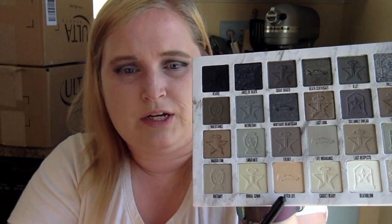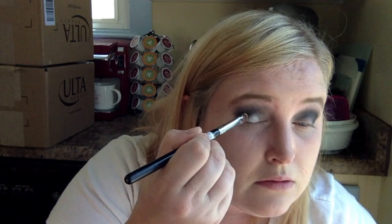Next, I'm going to take the shade Afterlife — it's a shimmer shade. I'm going to put it on my lid. I am going to wet my brush though; I find that it helps with shimmer shades on any palette. I'll take Afterlife with my brush and it's super pigmented.